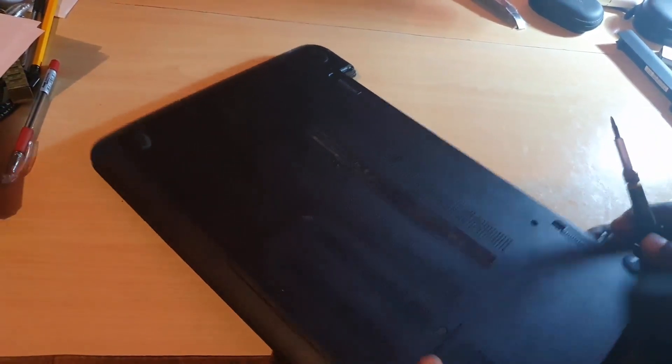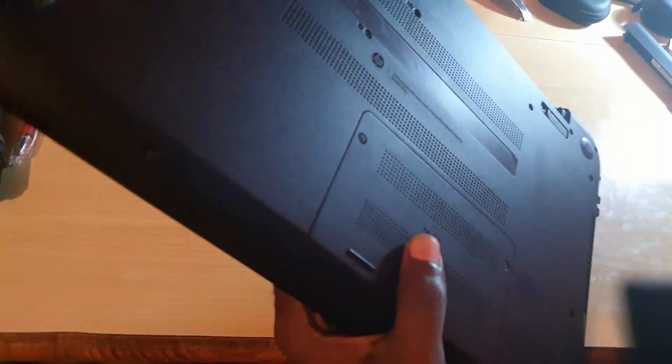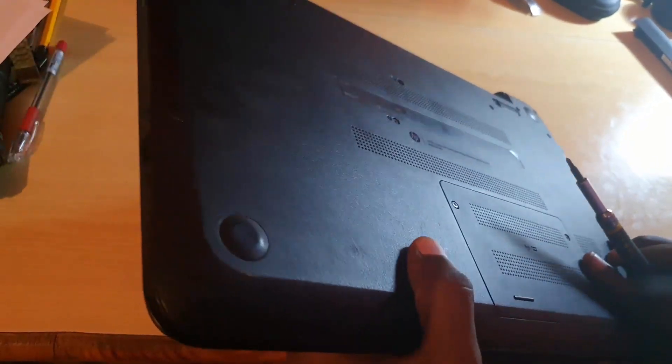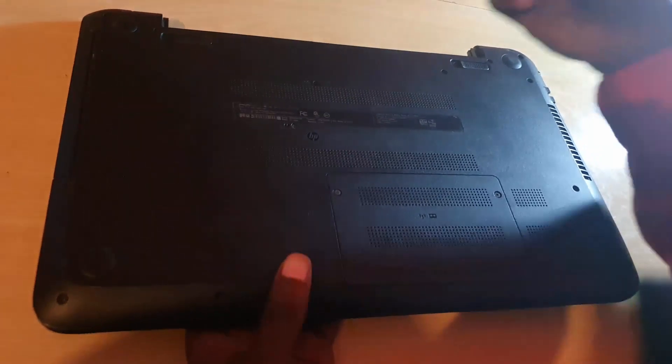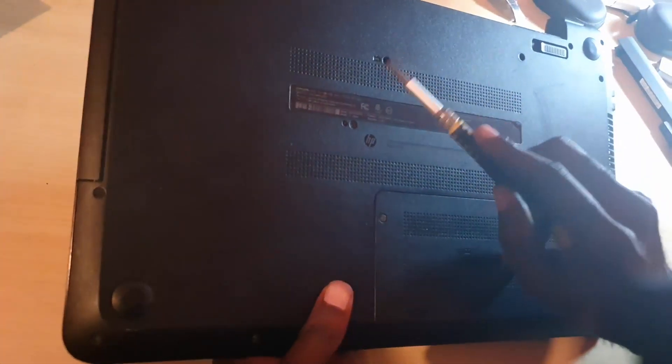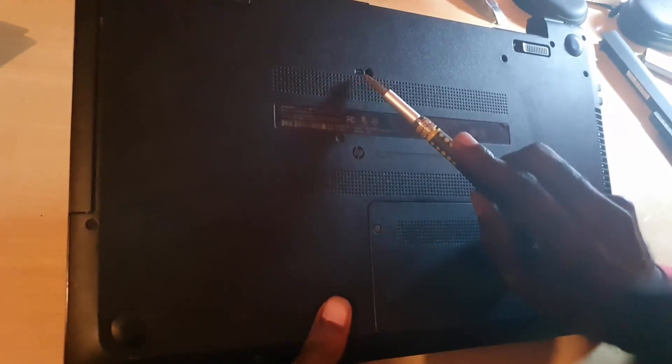Get a screwdriver, and look for a special screw — each screw is labeled but there should be one particular one for the keyboard. If you look around carefully, you should see a symbol that indicates the keyboard. That symbol means this screw holds the keyboard in place. If you do not remove it, the keyboard will not lift.